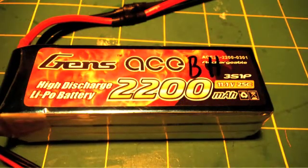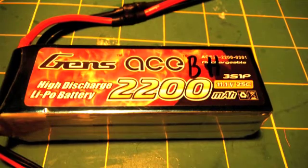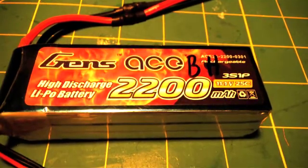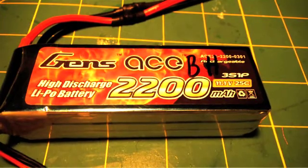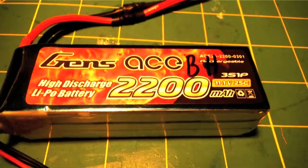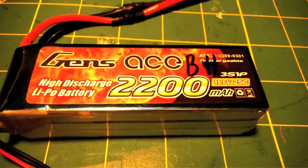This Gen Zace 2200mAh 11.1V 25C battery pack is a great battery pack for its value. It costs $17 at Nitroplanes and it has an aluminum plate to protect the battery from punctures so it will not blow up. I haven't had any problems with it so far and it is a great battery.